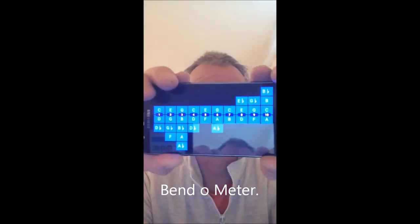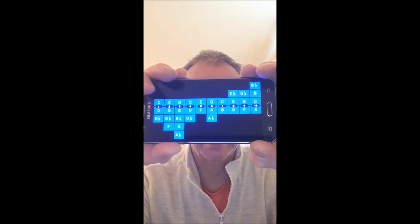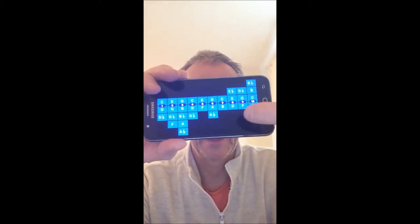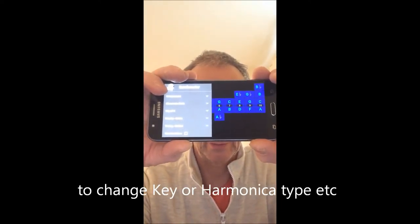And this is what it looks like. That's the layout of a harmonica in the key of C — you can probably recognise that if you're familiar with a harmonica layout. Now you can press anywhere on the screen and it will bring up the menu for you. There we are — Bend-O-Meter. I highly recommend this.